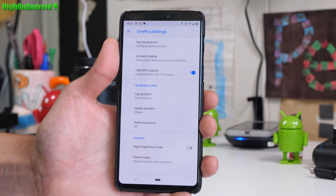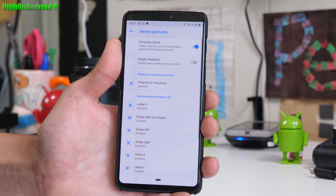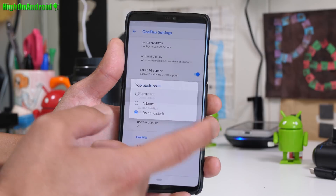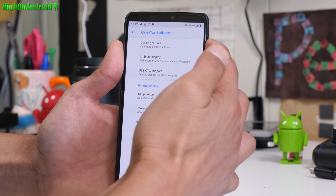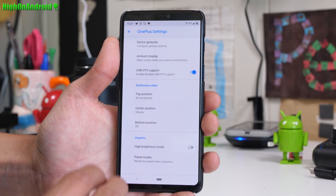On top of that, you still get all of your OnePlus 6 settings. You're going to be able to customize your gestures. The notification slider — you're going to be able to customize it still. It still works just fine, which makes it better than a Pixel 3 XL.